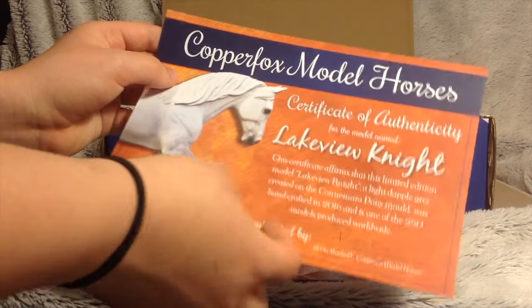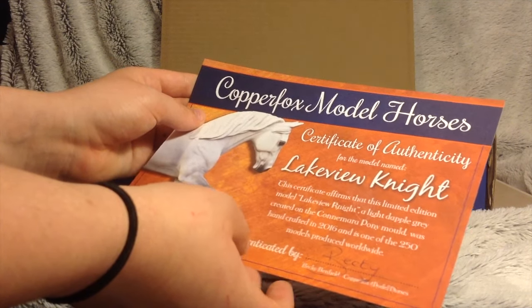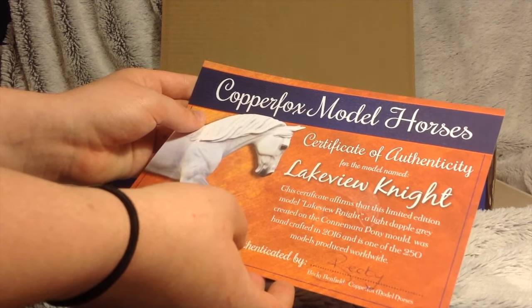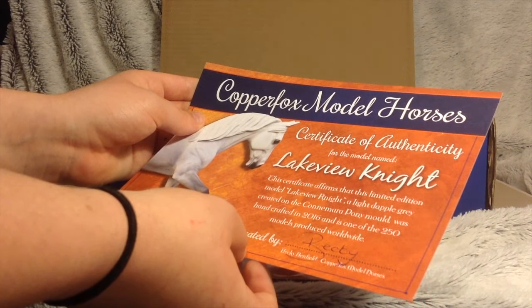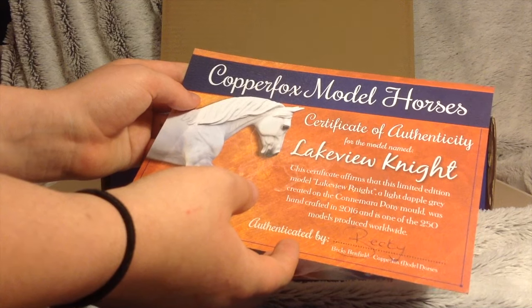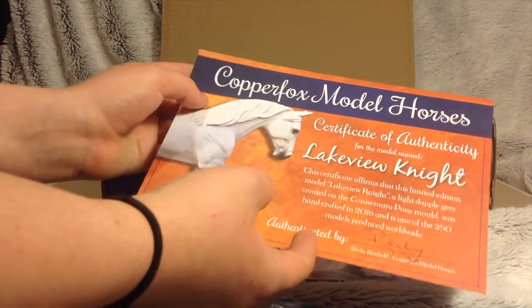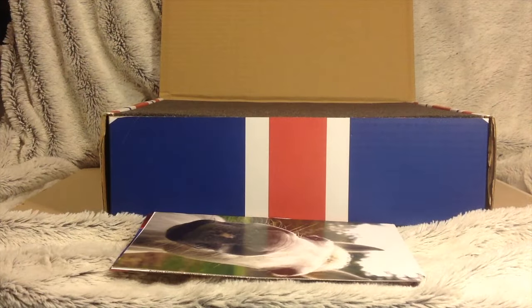The certificate affirms that this limited edition model Lakeview is created on the Camareno Pony mould, was handcrafted in 2016, and is one of 250 models produced worldwide. I think it's really cool that they did this.